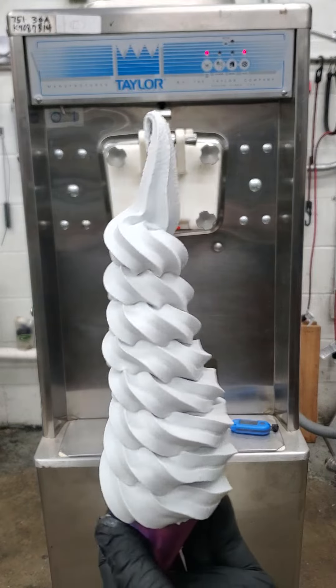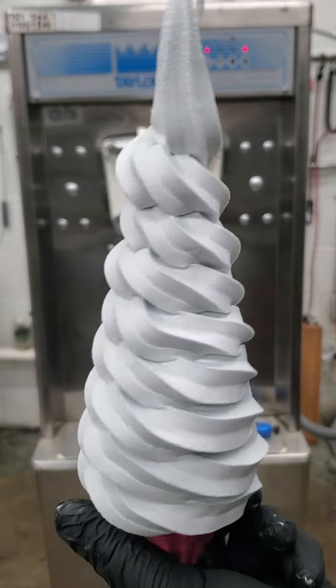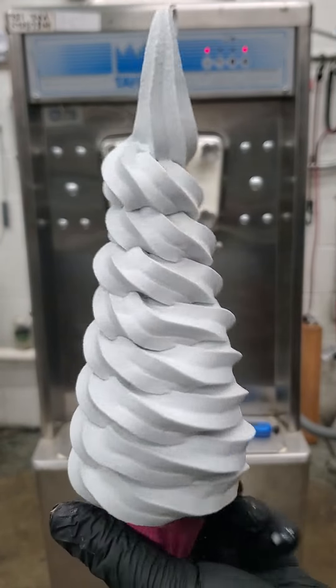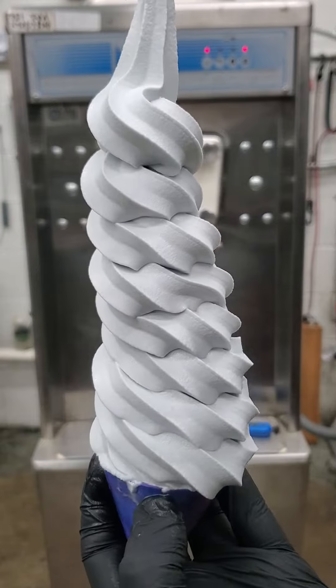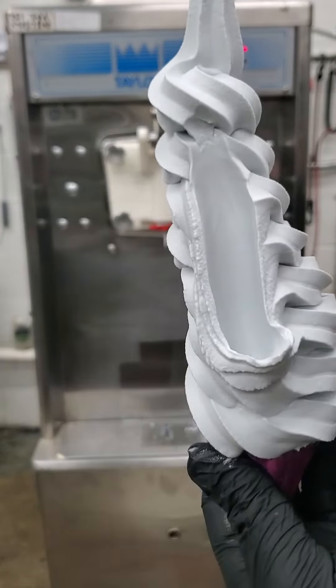That's a giant cone right there. Nice thick creamy ice cream.